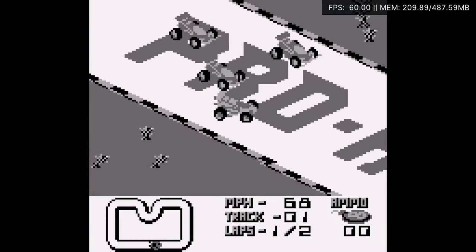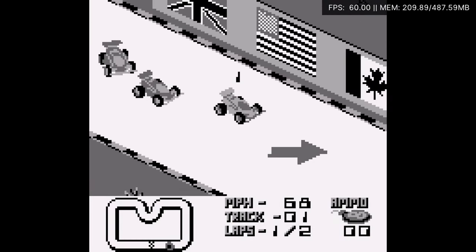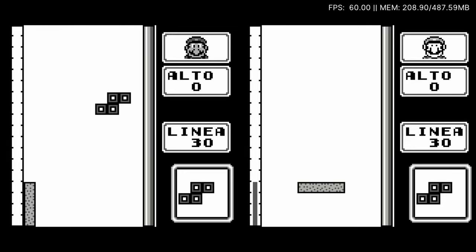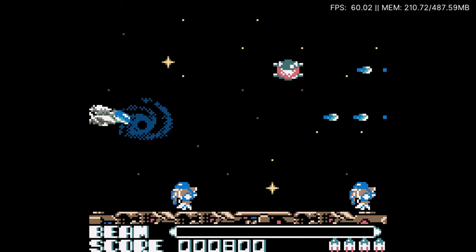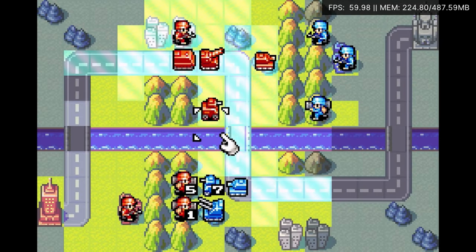We can also add some handheld games. Here's some Game Boy, Game Boy Link, Game Boy Color, and Game Boy Advance.